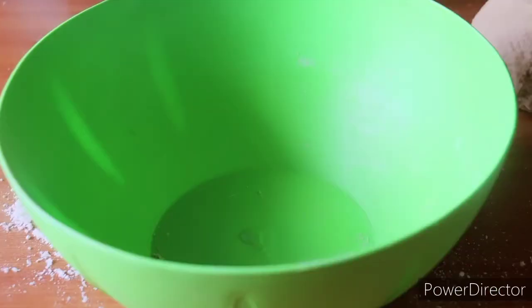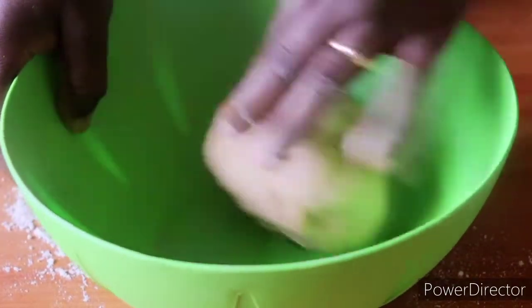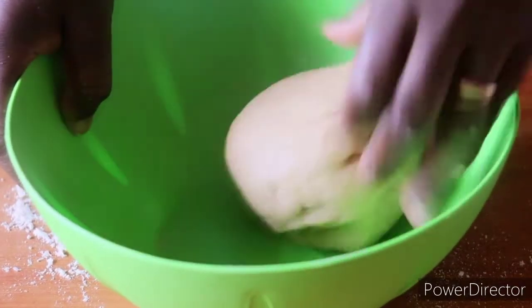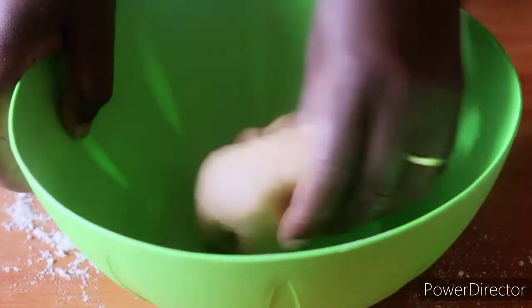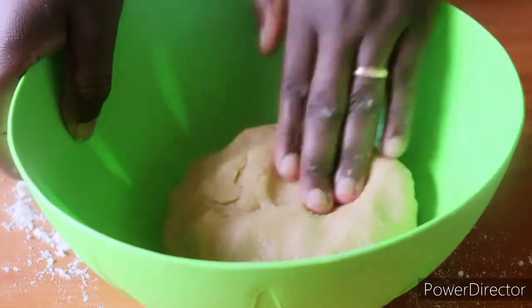Let me put a few drops of oil on the dough. I find that it helps as we leave it to rest. So now we have our dough ready.